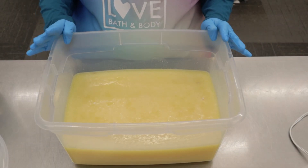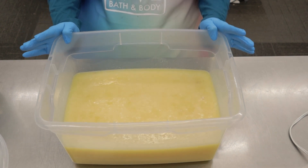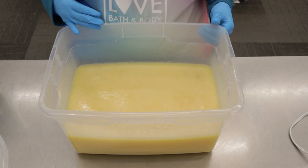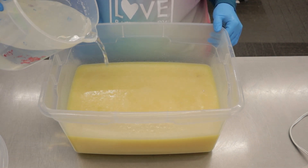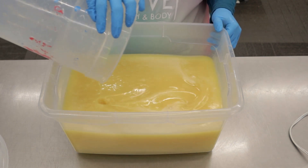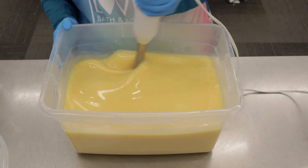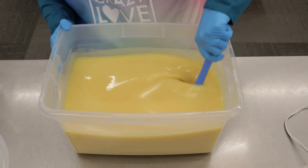We've got our oils — our coconut, olive, castor, and certified sustainable palm oil all in this bucket. I'm gonna add my lye water solution here and blend that up. We're gonna do a couple different colors for the soap. It's a really fun soap to make. I've got that all blended up.